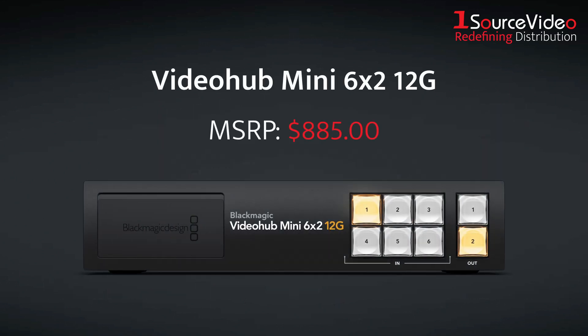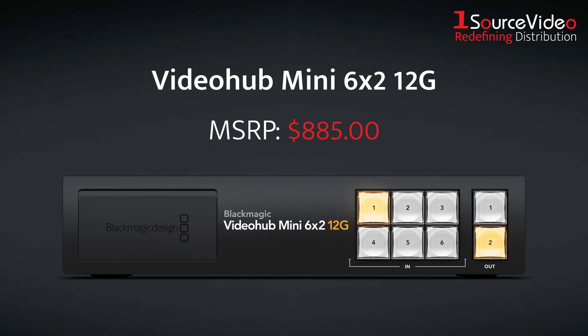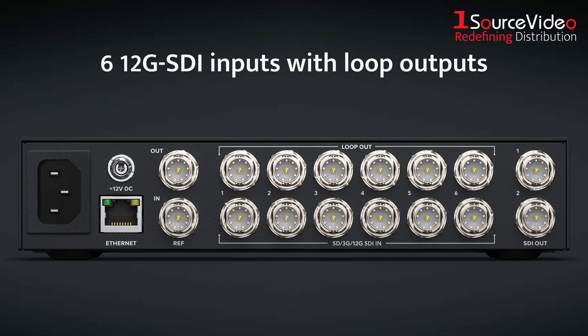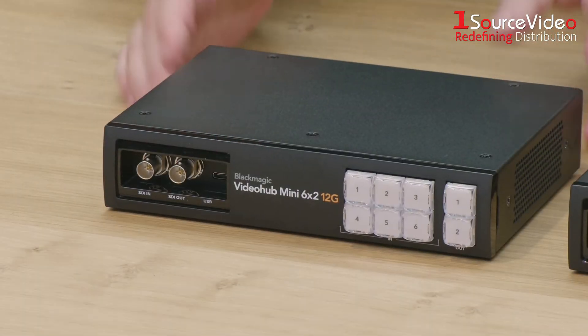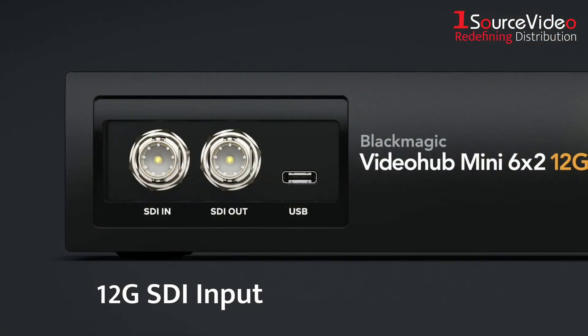Next up is the VideoHub Mini 6x2 12G. While including many similar features as the 4x2, the 6x2 model is half a rack width, with six input buttons and two output buttons. On the rear panel, you get six 12G SDI inputs with loop outputs, two 12G SDI router outputs, and a dedicated reference input. Up front, you get the same emergency 12G SDI input, which overrides input 6 when connected, plus a 12G SDI output that mirrors output 2 on the back.